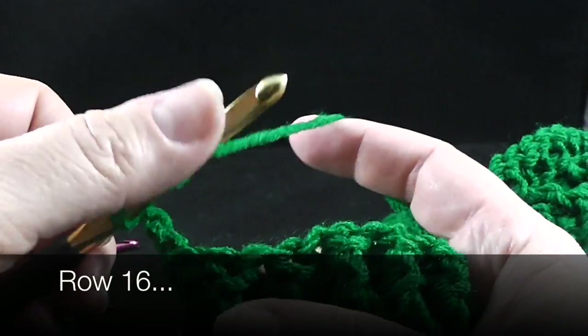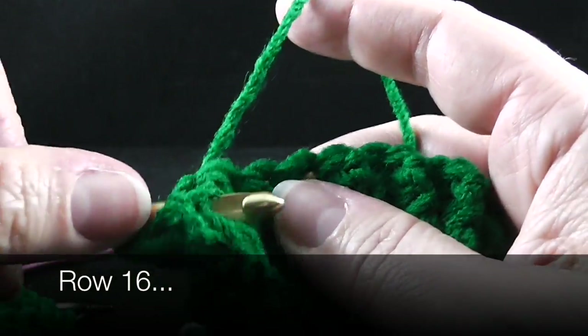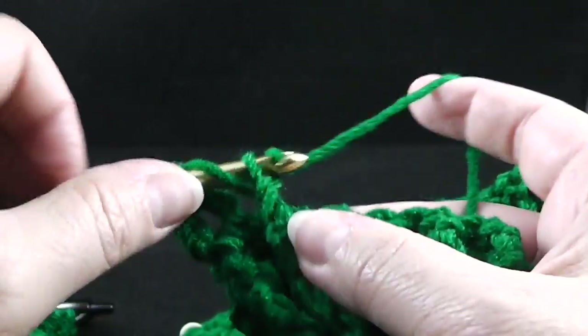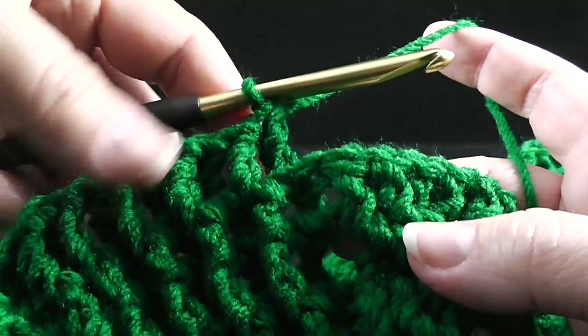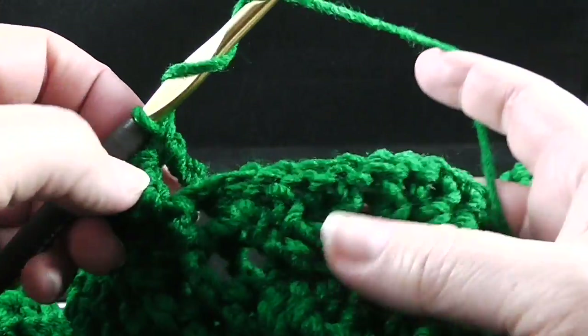We're going to begin with treble crochets — front post treble, followed by a back post treble — and this is going to be over the first ten stitches that form the border ribbing. So after those ten front post and back post trebles, we're going to come to the wheat cable section.